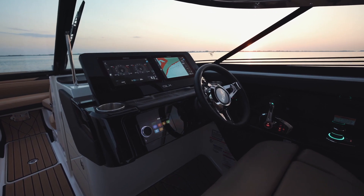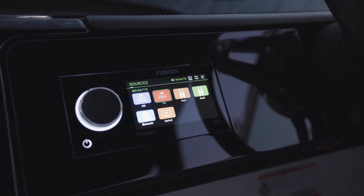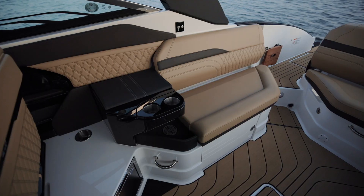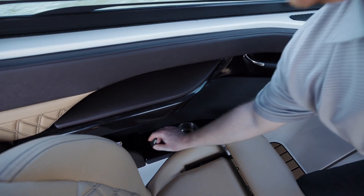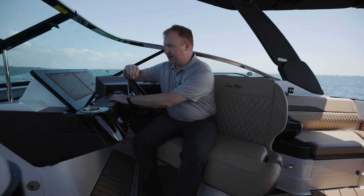You're going to get the Fusion Premier Audio upgrade and inductive charging. If you get the 28-foot version of the SLX series, you'll get two inductive chargers. If you get the 26-foot version, you'll get one charger located here at the helm.